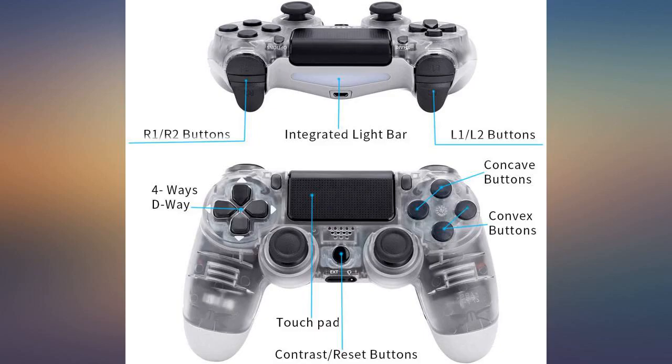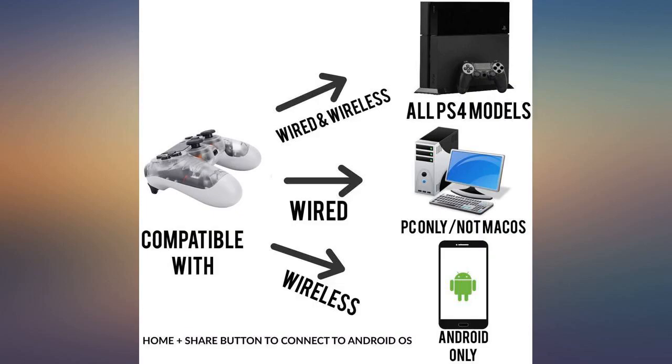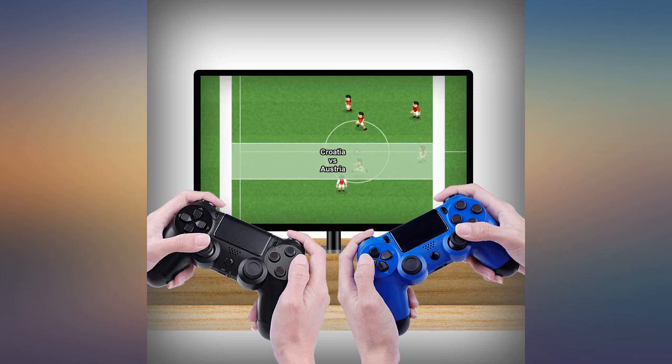The controller feels just like a PS4 controller with a neat design on the buttons. Sticks are a little stiff at first but quickly get broken in. It looks amazing in person and the buttons have a cool design.